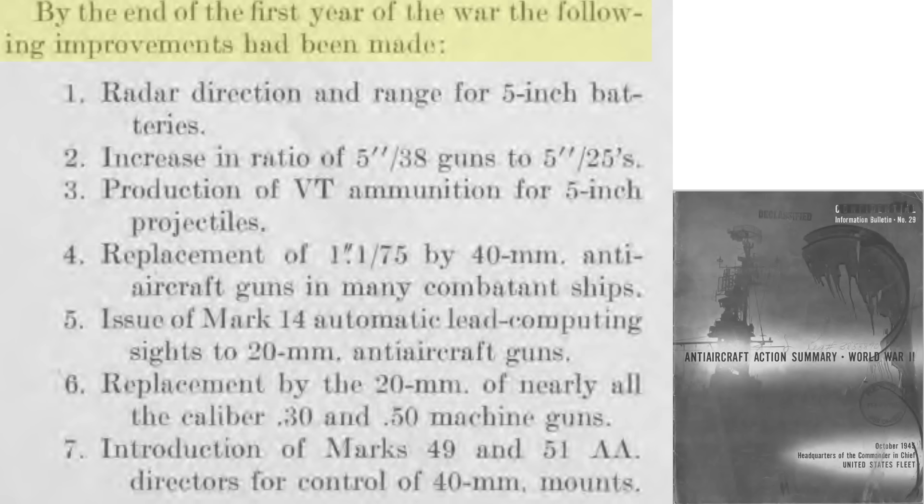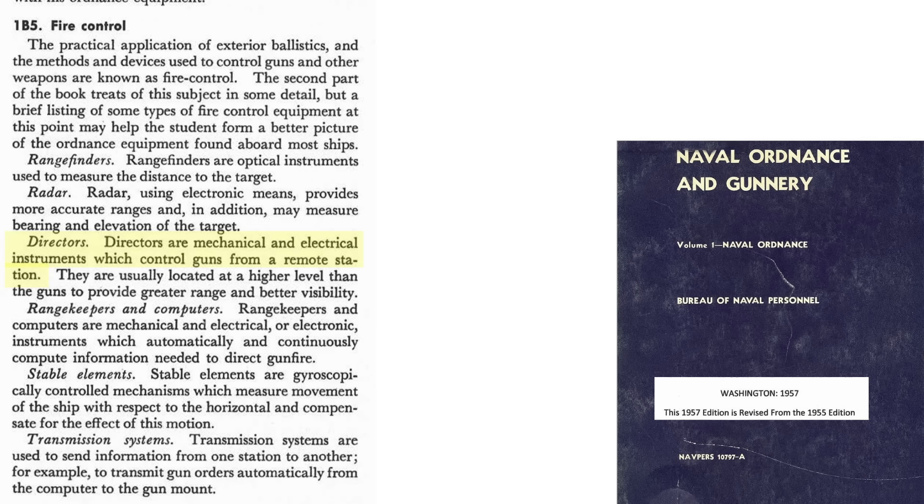By the end of 1942, Mk 14 gun sights were incorporated on the 20mm mounts replacing iron sights, as described on this page from a 1945 U.S. Navy Anti-Aircraft Summary Document. The Mk 14 gun sights and Mk 51 Anti-Aircraft Directors were used with the 40mm Bofors. The purpose of a director is to remote control the ship's guns, as defined on this page from a 1957 Naval Gunnery Document.